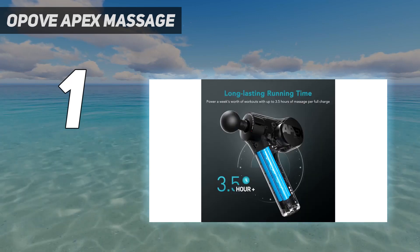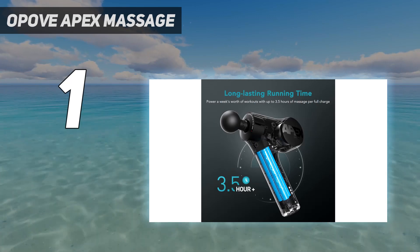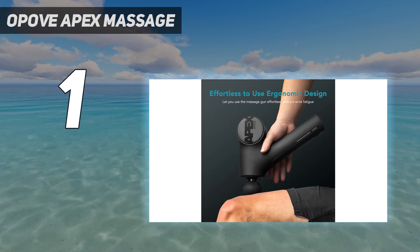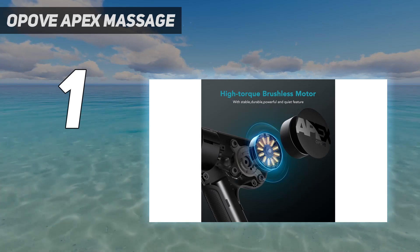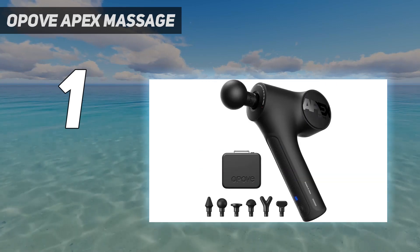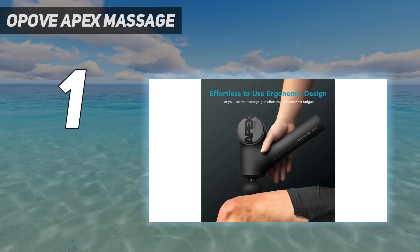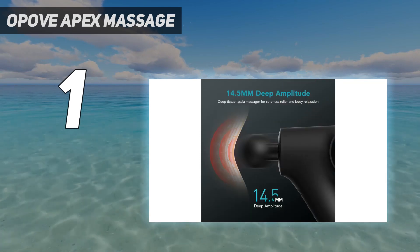While it has a hefty stall force of 50 pounds, we noticed that it's still lightweight, weighing just 2.3 pounds. Its battery life is also competitive, lasting 3 to 4 hours on one full charge. We also love that the Apex comes with a convenient carrying case, so you don't have to worry about misplacing any of its 6 unique head attachments. Ideal for beginners and serious athletes alike, it's powerful enough to offer deep relief.